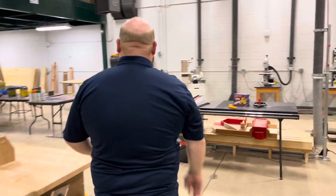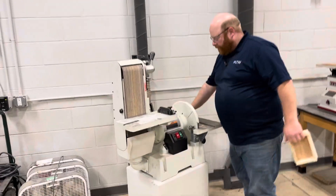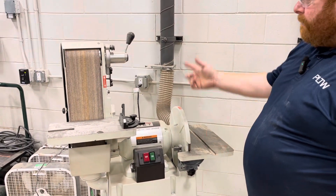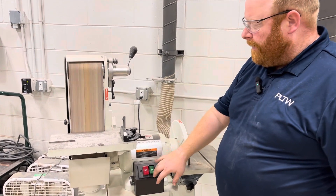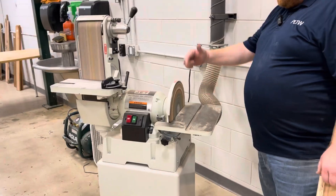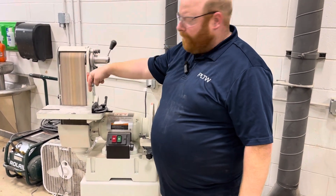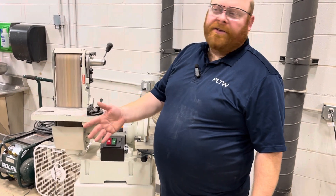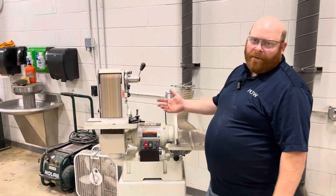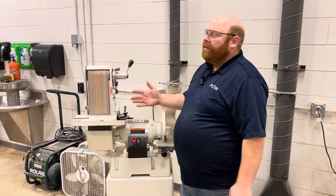Walk with me across the shop. The belt sander and disc grinder is a bigger tool that works with a lot more power and torque, so we can sand things a lot quicker and easier. They both run off the same motor, so when you turn it on, both are running — you have to be aware of that. The disc sander rotates in a counter-clockwise fashion, and the belt also goes counter-clockwise but straight down. When you first run it, make sure it's at optimal speed before you do anything. When you're done, turn it off — and you can see it takes a while to come to a complete stop. Do not leave the station until it's at a complete stop.